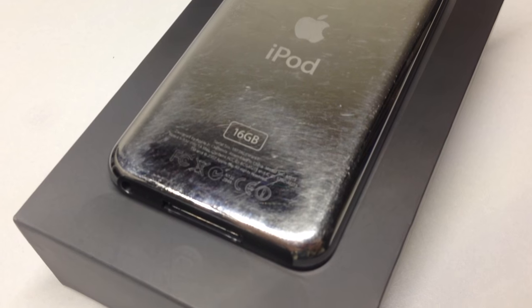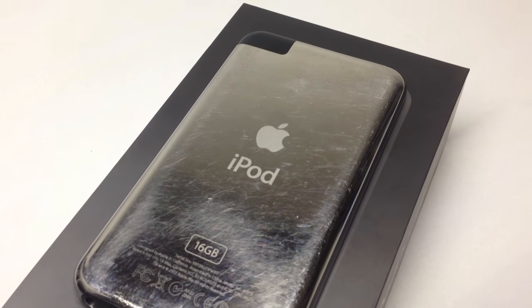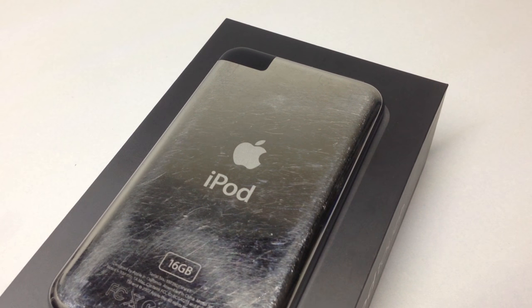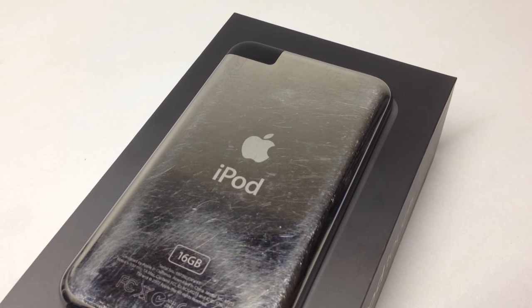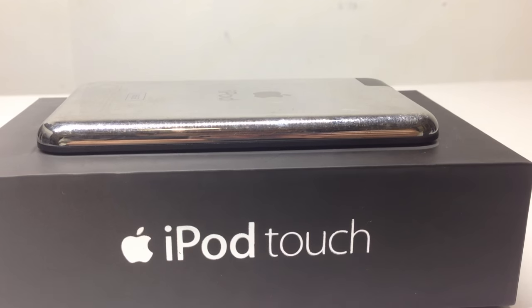On the back we have a very reflective fingerprint magnet, and it also scratches very easily — it's a stainless steel back. You've got your storage capacity there as well. On the bottom we have the 30-pin dock connector and headphone jack.